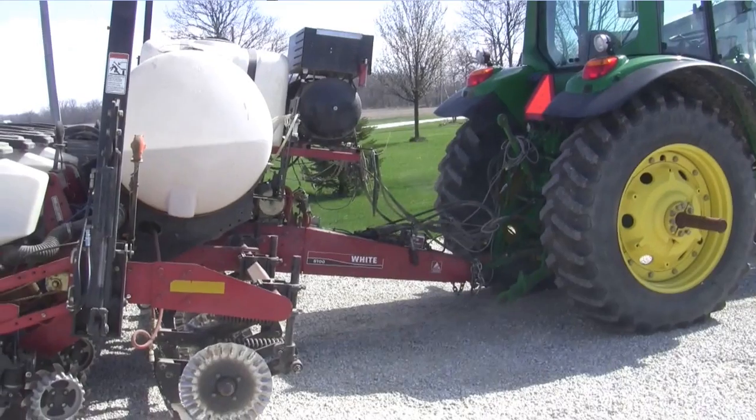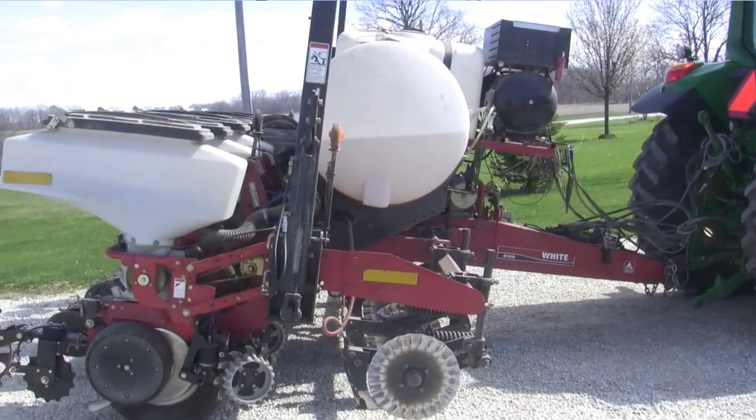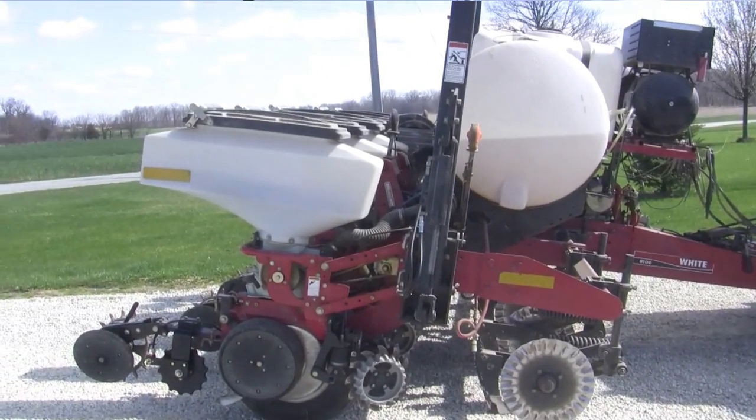We're in Fenning Equipment in Coldwater, Ohio, and joining me is Gary Fenning. Gary, behind us is a planter. We're going to talk about some of the details. Let's start at the front of this thing. Fertilizer placement for a lot of guys is real critical. Tell us how we're accomplishing that today.